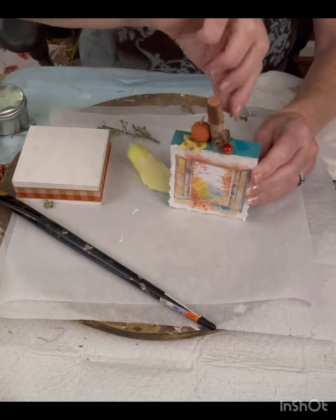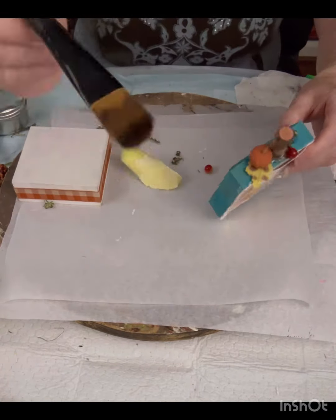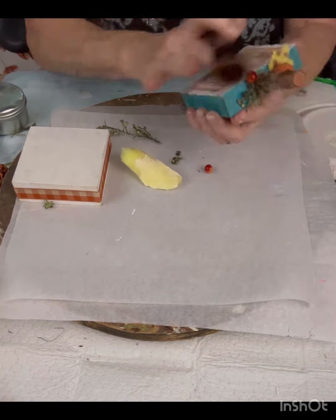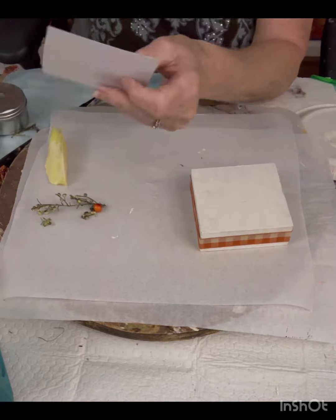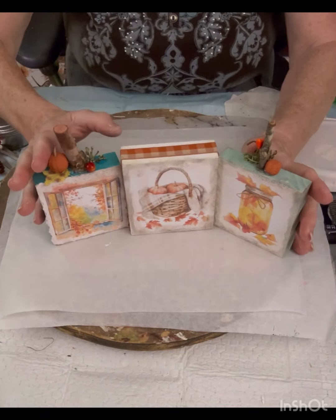I'm going to add some greenery, and then I'm going to add a little bit of the wax. I didn't even add extra — I just used what was in my brush. Now I'm using this little piece, and I believe that it did come from Hobby Lobby, and then I added another little print.